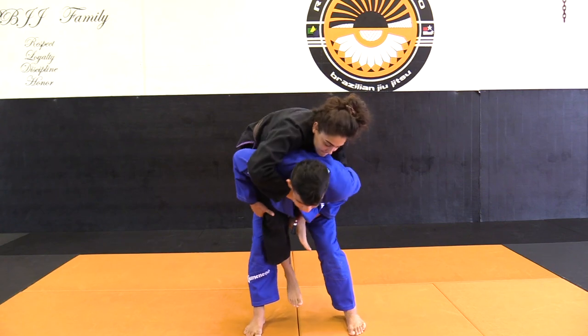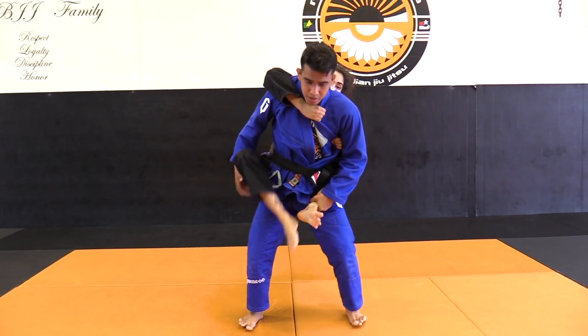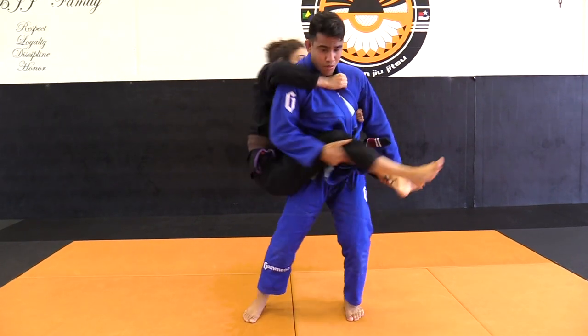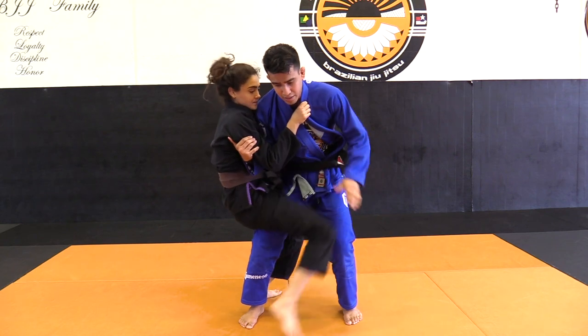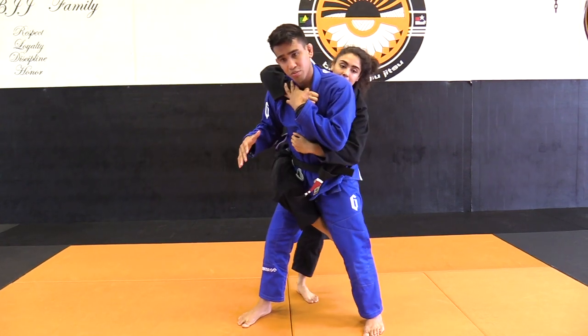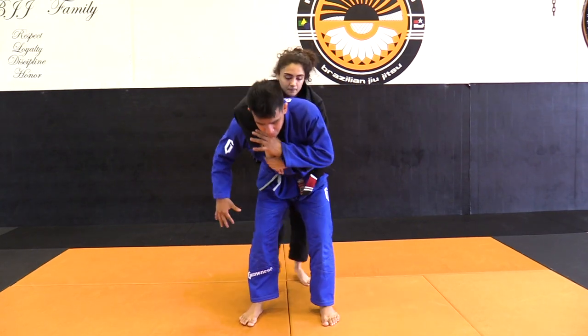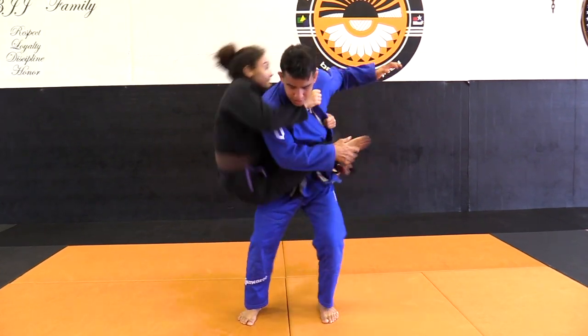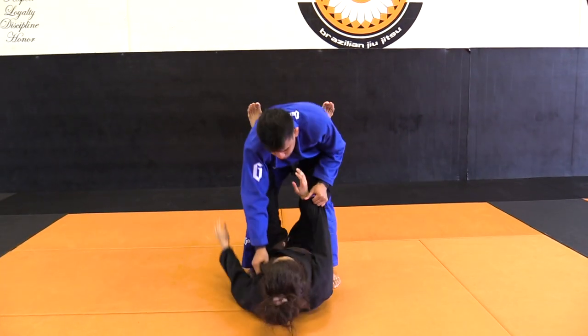I grab both legs, posture, and move. She's at the back of me here — boom, move. And what is she going to do? She's going to put her foot on the mat and come back to my back. If she doesn't do that, what's going to happen whenever she jumps? Whenever I do this, she'll end up right on the foot guard or on top of her.